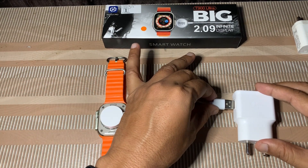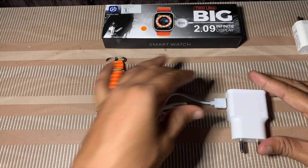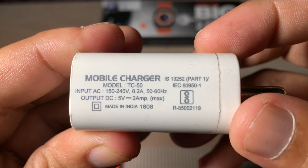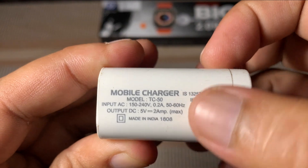You will always save your smartwatch from heating problems. This is also my 2 ampere power adapter — I don't use these high-power adapters for charging my smartwatch.